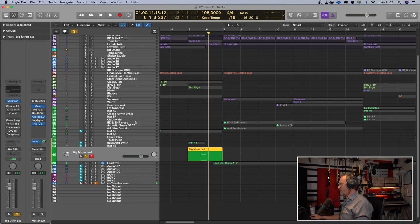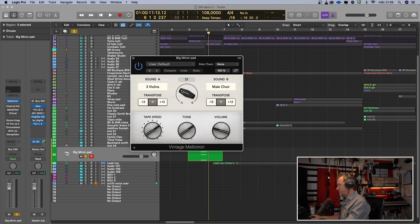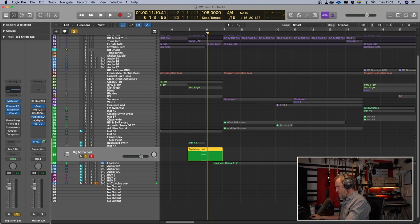This is Logic's Mellotron — the M-Tron pad — with three violins and a male choir blended a little more towards the violins. On its own it's not that interesting, but then I have an EQ, a filter, and a chorus. After that a stereo imager from iZotope, an EQ, and a big reverb from Logic's ChromaVerb, then a compressor after the reverb and a distortion after the reverb and compressor. And now it sounds like this.